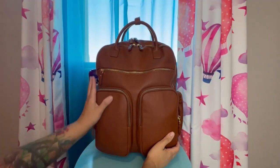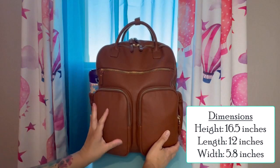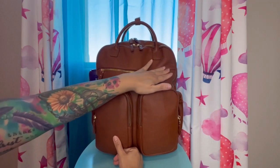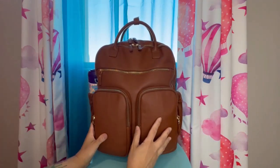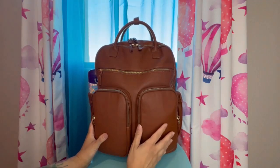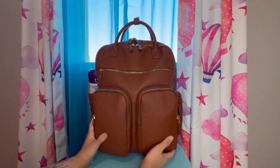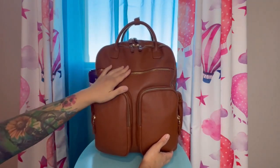So this bag here is a vegan leather and it has a wipeable material to it. It is pretty smooth to the touch. The hardware is a gold colored hardware. I do have another bag from Mom Inside and it is similar in color — kind of like a dark cappuccino or a dark tan color. I think it looks great for the fall season.